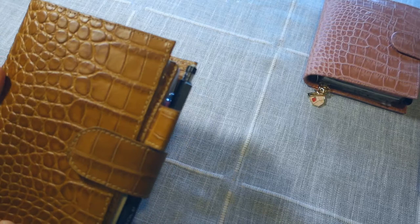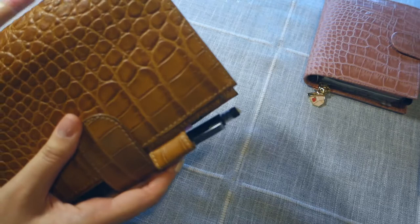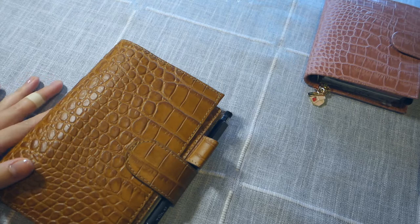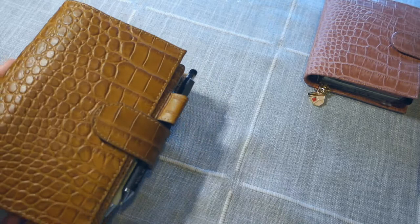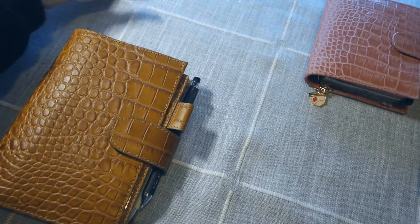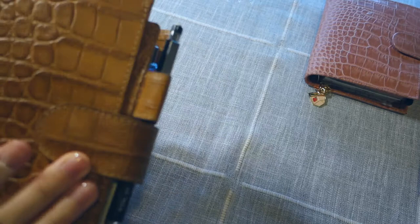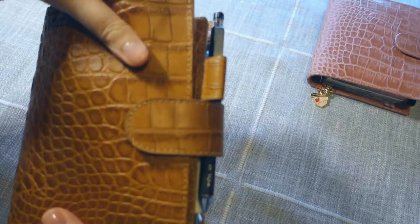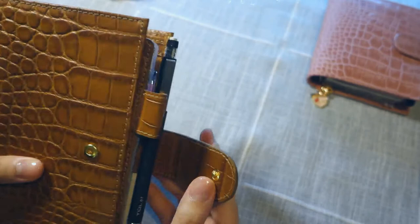Some people have doubts about whether this is genuine leather, and I can say for sure it is indeed real leather. It feels really nice in the hand and smells really good like real leather. When I used a healing balm — the Chamberlain's Leather Milk — the leather actually absorbed the conditioner, the color came out a lot richer, and the leather came out a lot shinier. It did help the scratches become less noticeable, and after using this planner for about two months, the leather softened a lot — it's very soft and pliable now.